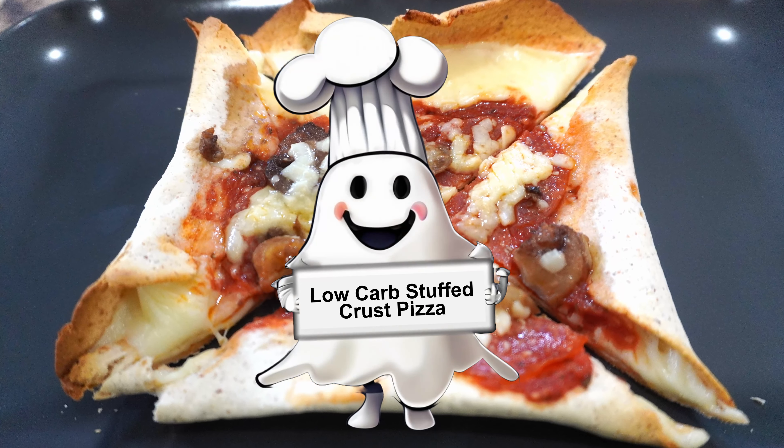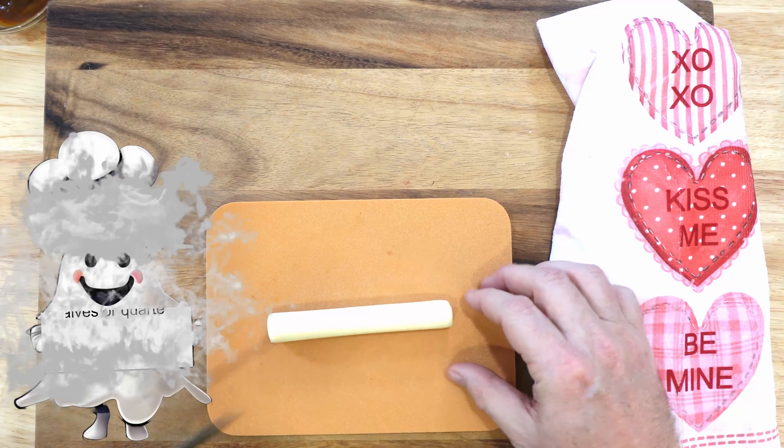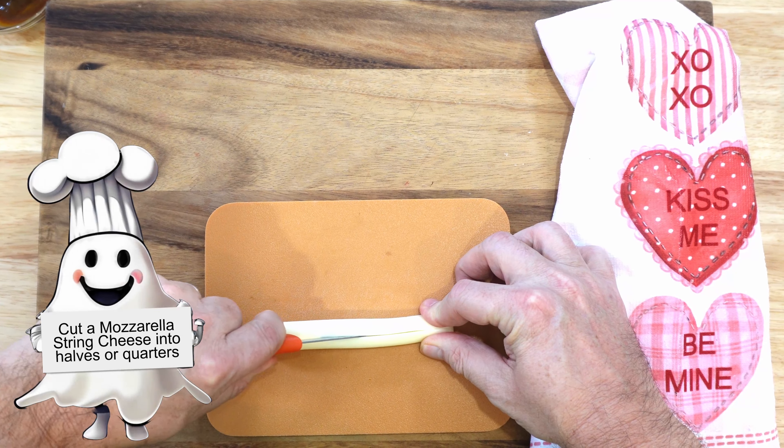Thanks for tuning in, and on this episode of Ghost Host Kitchen, we are going to be making a low-carb flatbread pizza with a crust that has been stuffed with mozzarella cheese.